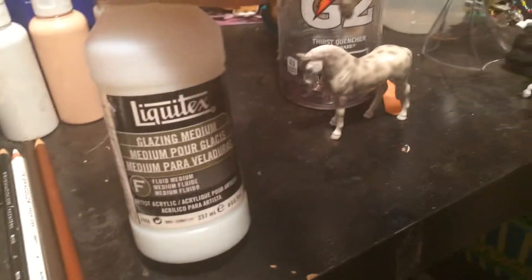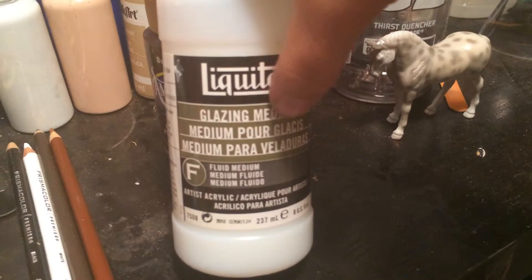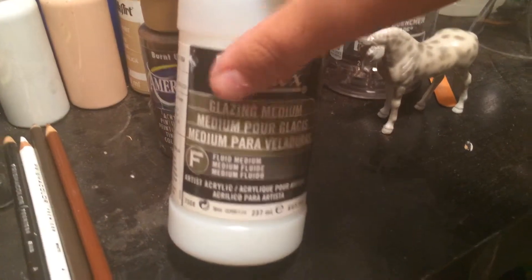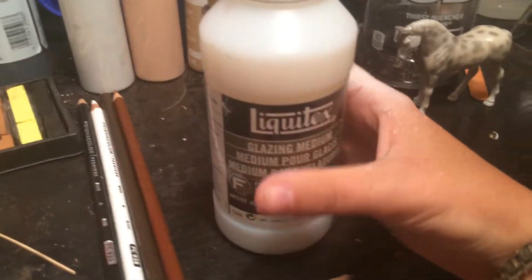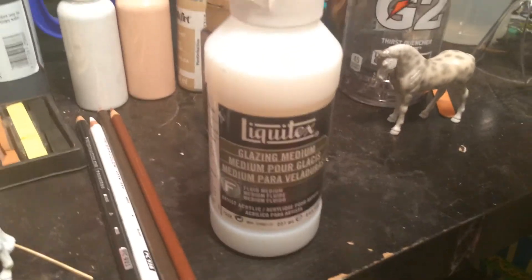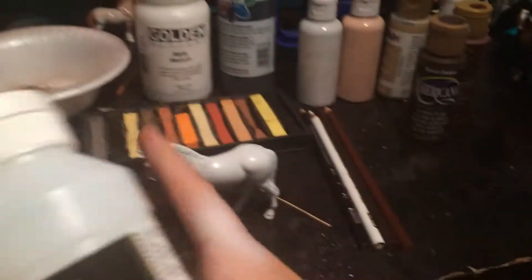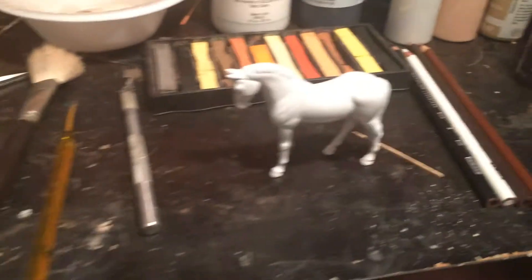I also use this Golden matte medium. I also have the glossy medium — this is the glossy glazing medium. I usually don't use this unless I'm painting hooves and I want them glossy, because even if you put the matte finish over it, it will still leave a glossy sheen. So unless you want your horse to be completely glossy when you're done, I don't recommend this.